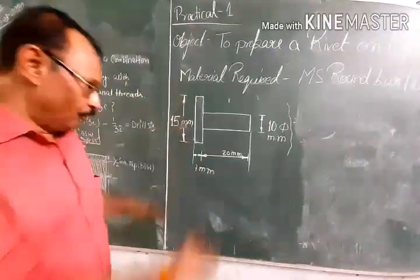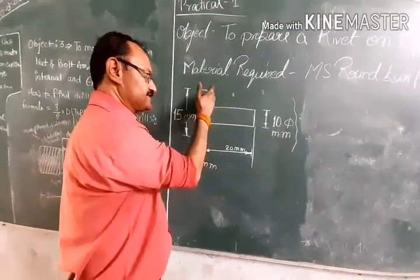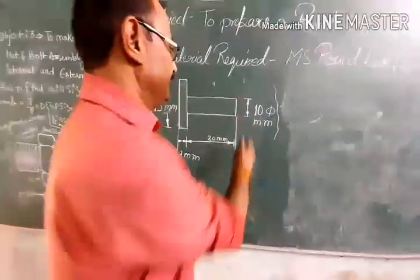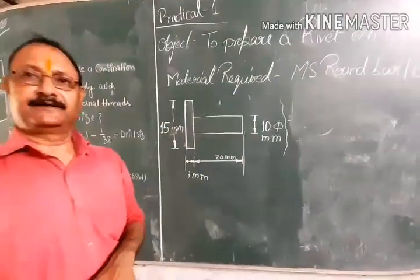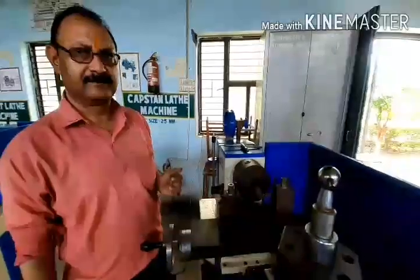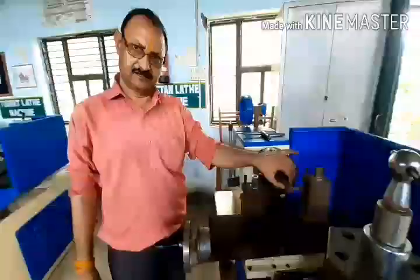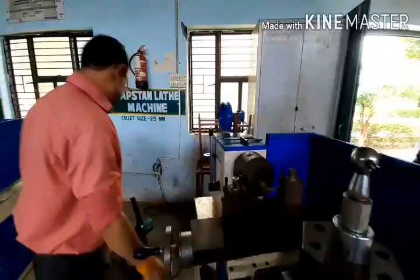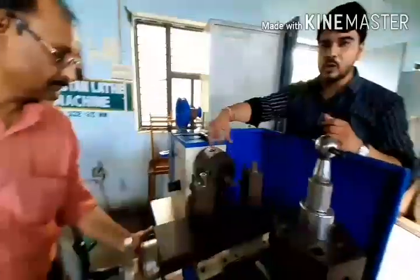Using the facing tool, we will face both sides. We will face the body structure on the inside as well. We will keep the round bar and face it first. Then we will start the machine — the spindle will start rotation, and the chuck holding the workpiece will begin rotating.